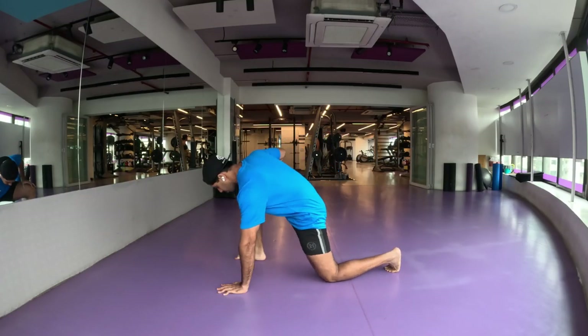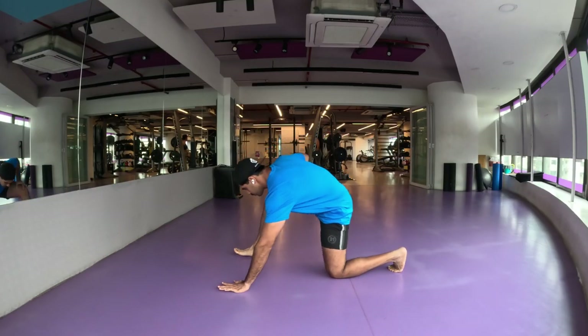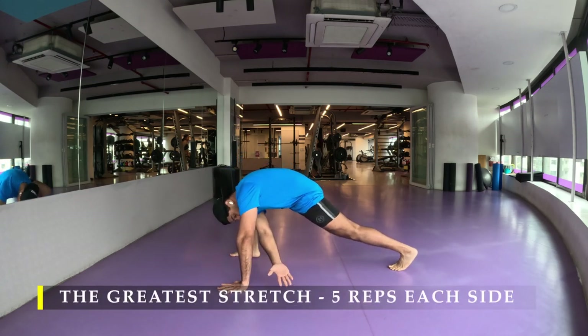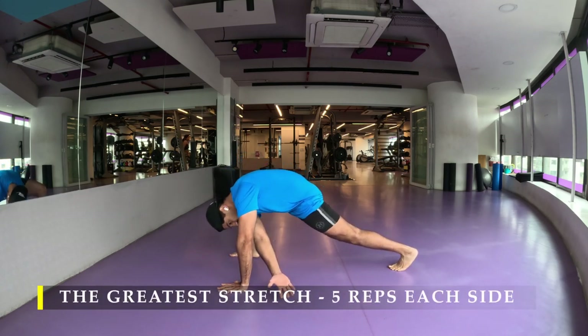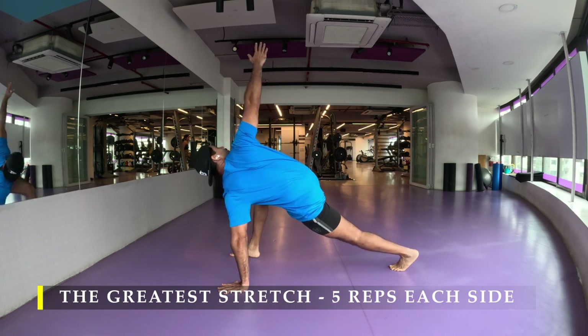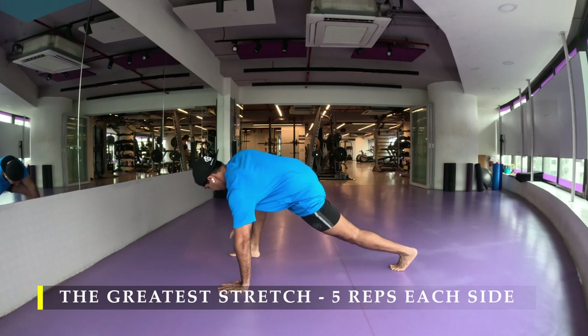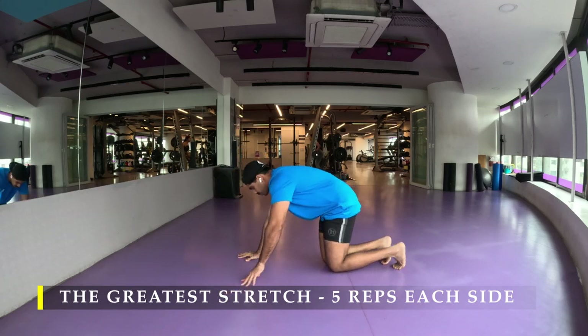Namaste everyone and welcome back to Live Stronger. Today we are going to work on our shoulders and triceps with a little bit of core work. First thing I'm going to start off with is the greatest stretch — five repetitions on each side to unlock the mobility of my entire body for today's workout.